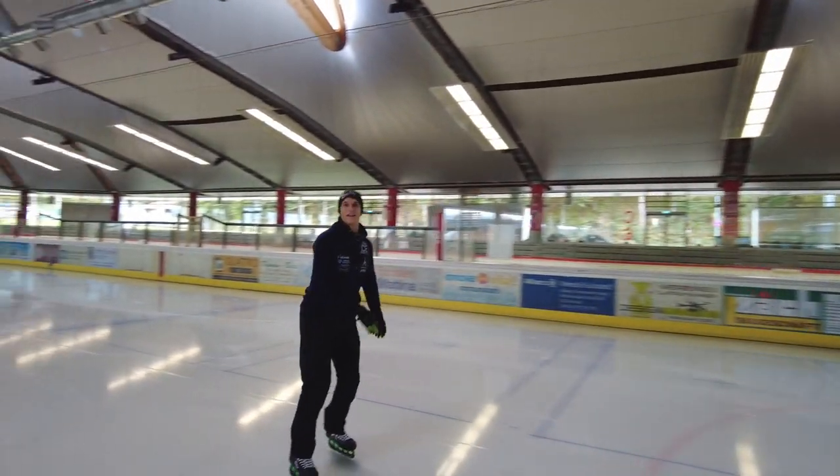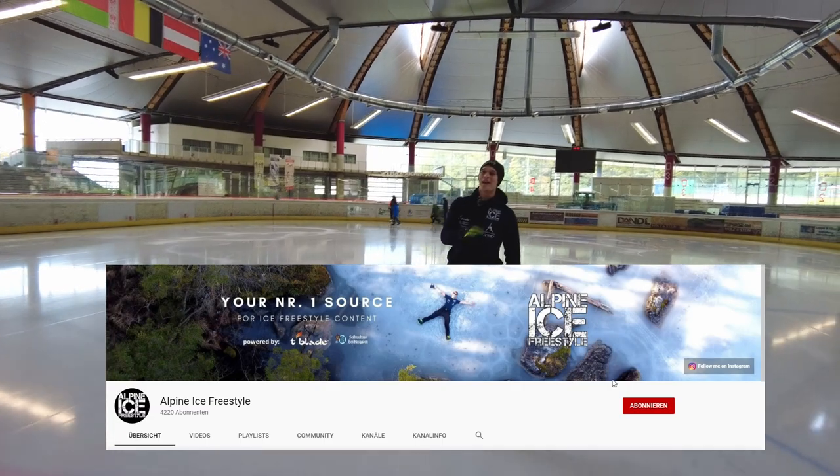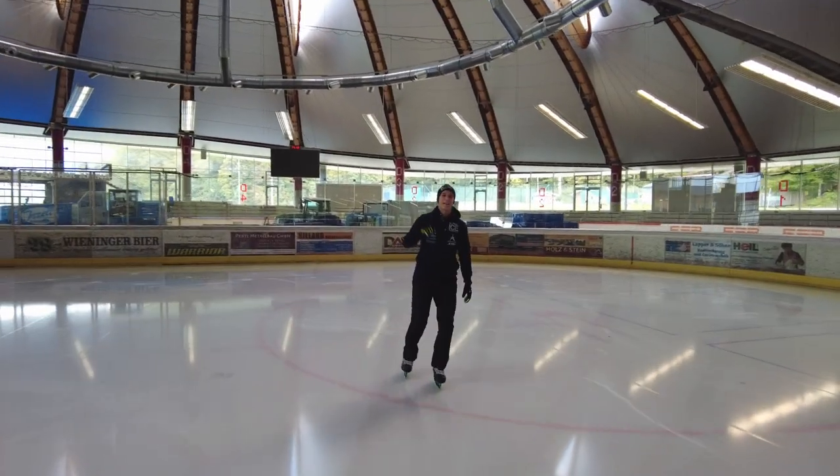By the way, I checked my YouTube stats and most of you watching my videos are not subscribed yet, so make sure you subscribe right now if you like these videos and want to see more. Let's continue the test.